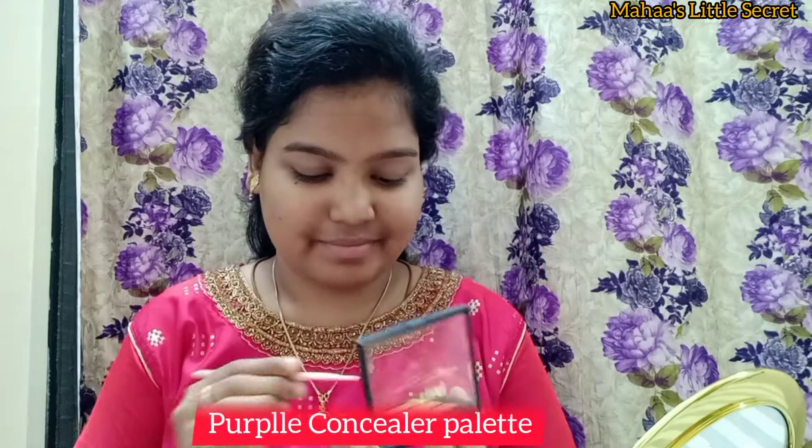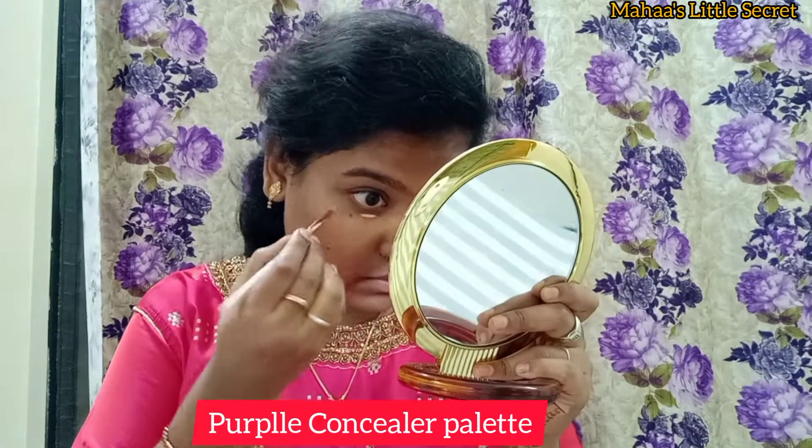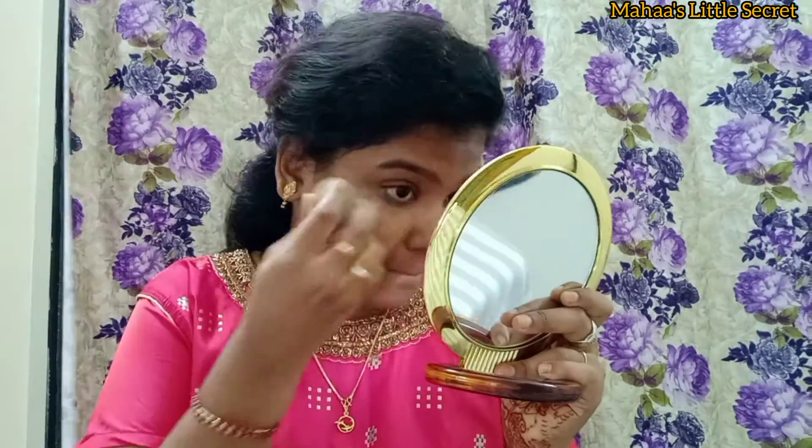I have a concealer palette. We are doing the best makeup foundation, so we will use the concealer. This palette is very thick and it is very custom to blend it. You can use the concealer for the first time and blend it with a beauty blender.